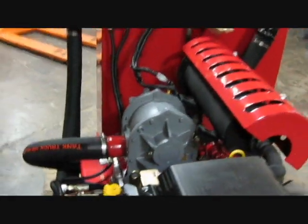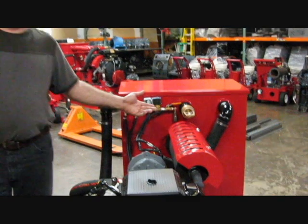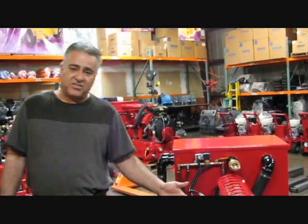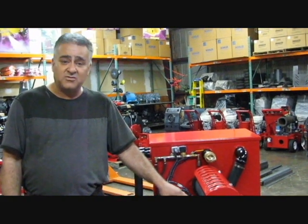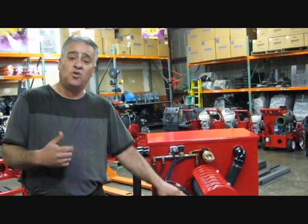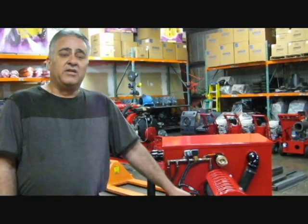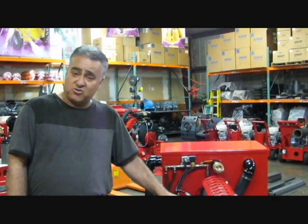The system comes either with a round 80 gallon recovery tank or a square one as you see in the picture. This system is the result of the Inferno series that we restarted in January of 2009, which came out to be a truly successful design because of its price and the quality that this machine has in serving the industry. There's quite a few of these sold in the past almost two years, and we have had a very great track record.